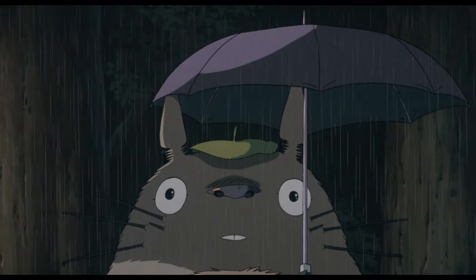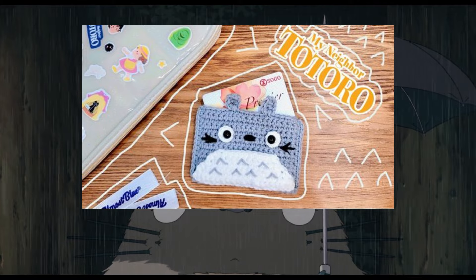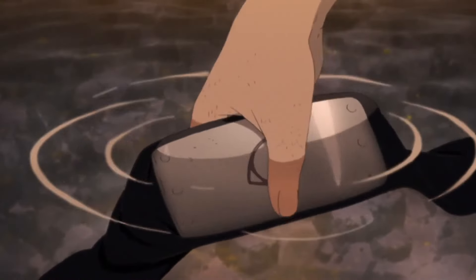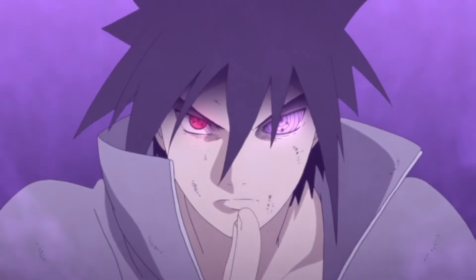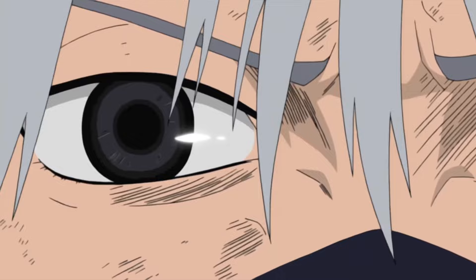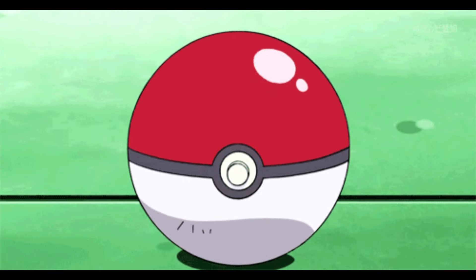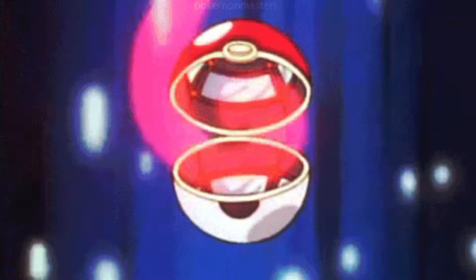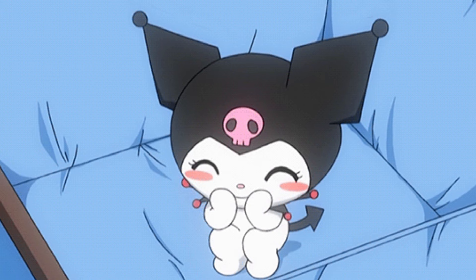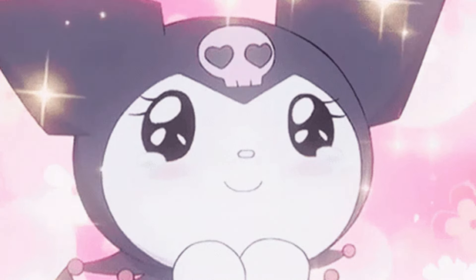Now let's jump to our last category: miscellaneous. We have this My Neighbor Totoro crochet pouch or card holder. You can make the Sailor Moon scrunchies. If you're a Naruto fan, you can make this Naruto headband crochet tutorial — so easy. We have this Sasuke Rinnegan crochet coaster, or instead of using purple, you can use red and make a Sharingan coaster. We also have a Poké Ball coaster, and a Poké Ball bag.